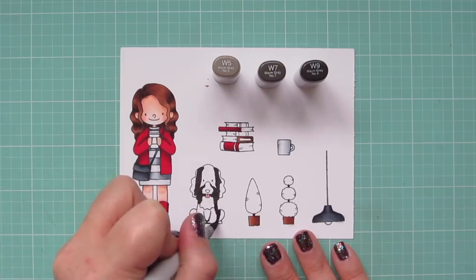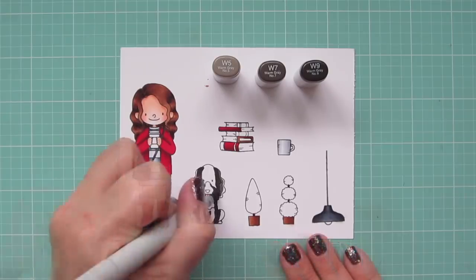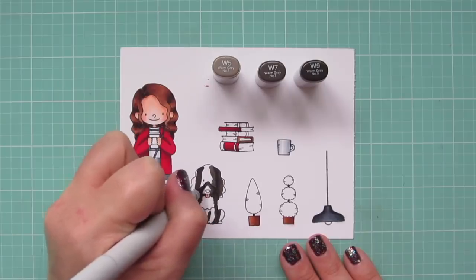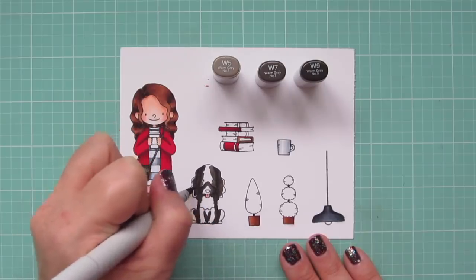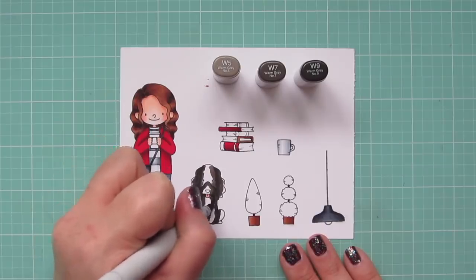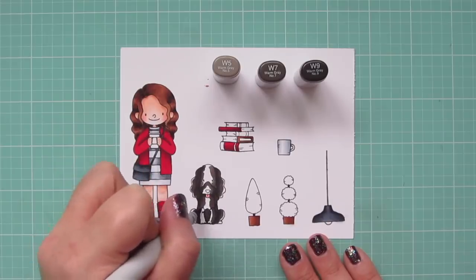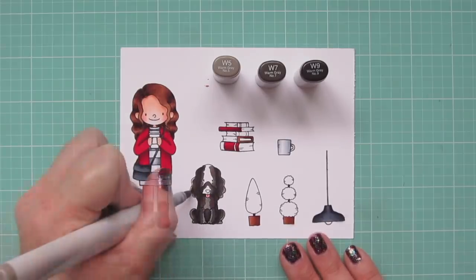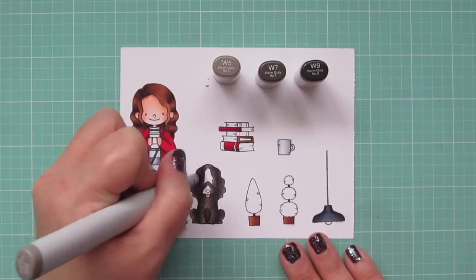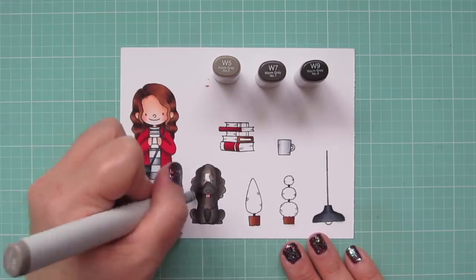I'm using W5, W7, and W9, coloring her to look like a solid black dog because that's what my dog Zadie is. She's a rescue flat-coated retriever we got from our local animal shelter several years ago. She's an old girl — about 14 years old — and she's not doing too well, but we're trying to keep her comfortable and just loving on her as much as possible. I saved a small area on her face for the W5 so her eyes wouldn't get lost in the darker color.